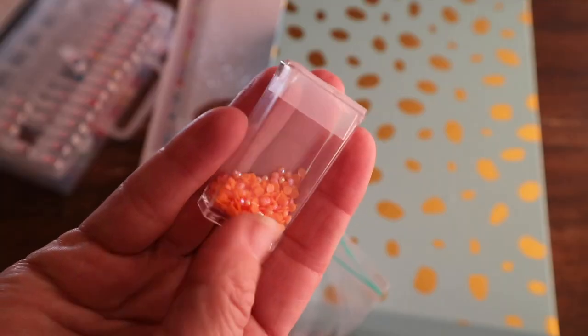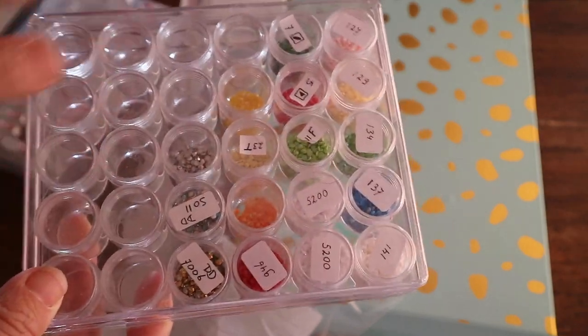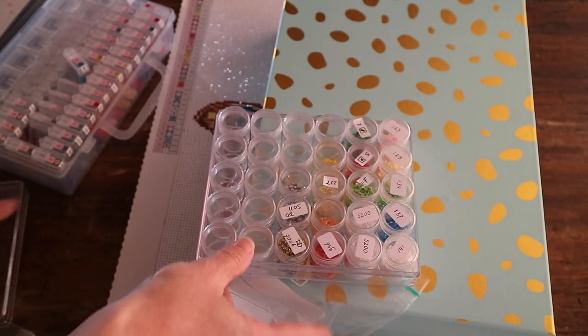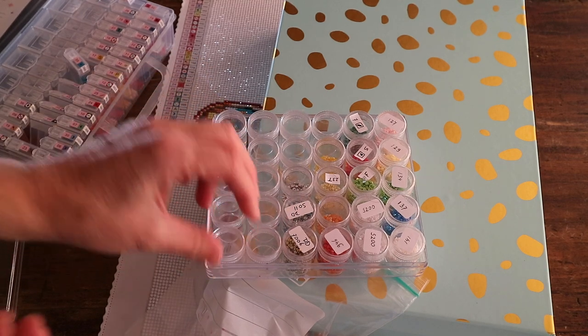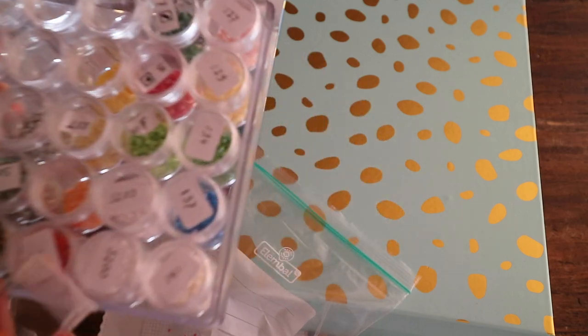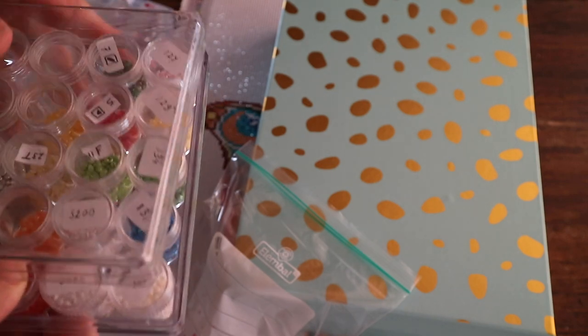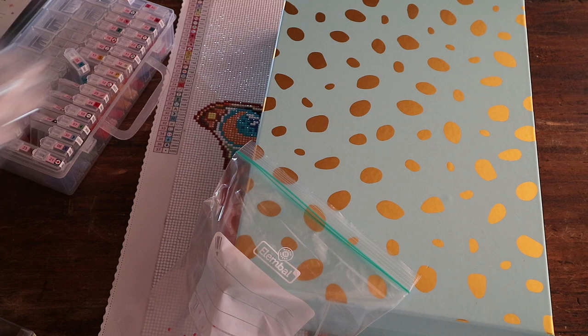There are usually a couple of AB drills in kits from Diamond Art Club, but Hamza White Elephant only has one. I store them in these containers from Diamond Art Club — I don't use them for kitting up because they're a bit too small, but for storing AB drills it's perfect. Then I can use those AB drills to spark up other projects if I'd like to.